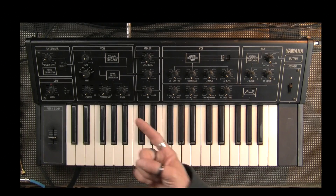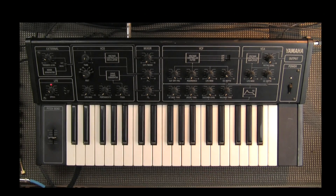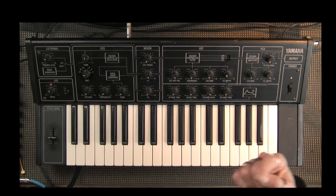It is limited, only having one VCO, one envelope, one filter, etc. But there are a lot of features that synthesizers this simple don't typically have that we're going to see. All right, let's dive into the VCO.